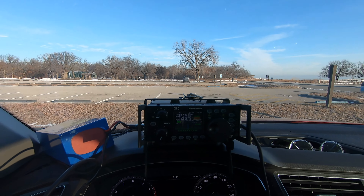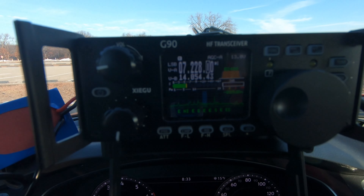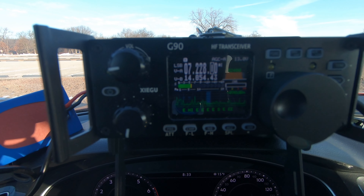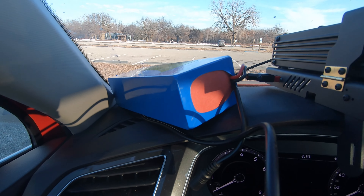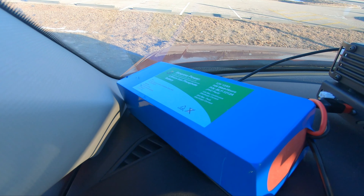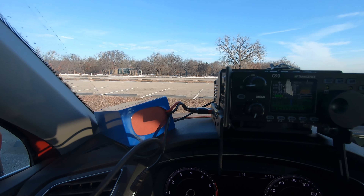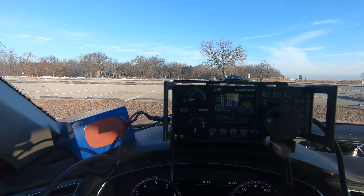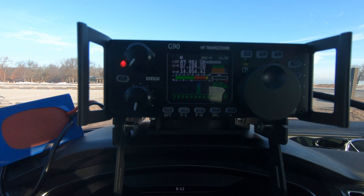Here you can see I've got the G90 set up on my dashboard. We're currently around 7220. I need to find a clear frequency. I've got my Bioenno up here on the dashboard — this is the 12 amp hour Bioenno. The nice thing about these is they're long and skinny, so they're a little bit easier to fit into places, especially my bag that I use to carry my radios.